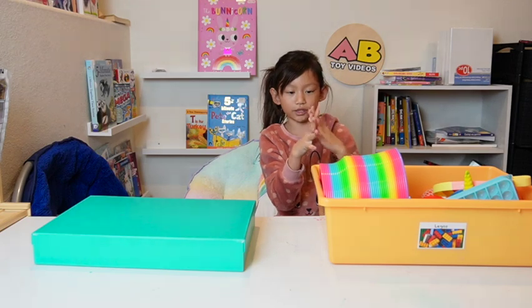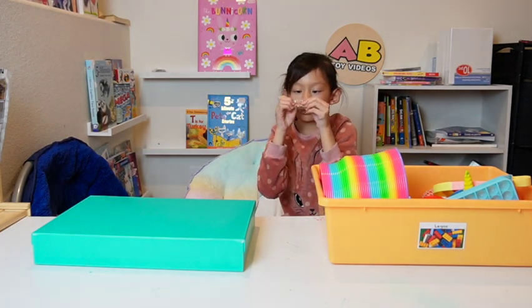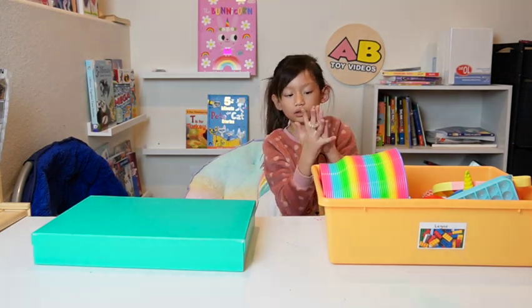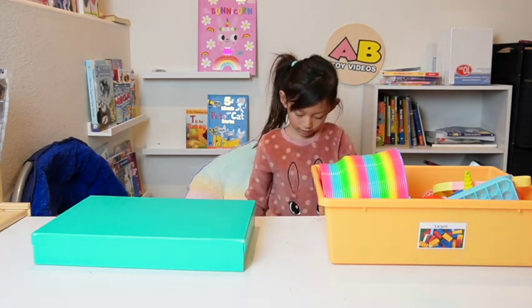This ring thingy — I forgot what it's called. I think you roll it on your finger or something. I don't really know but it's considered a fidget, I think.